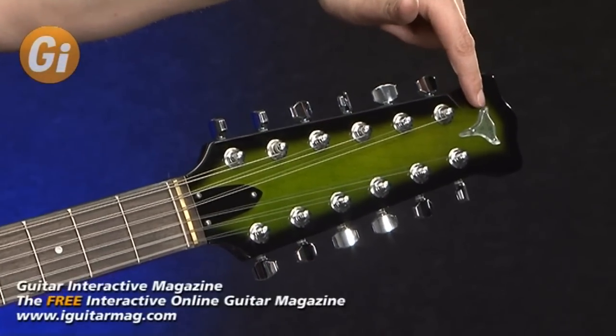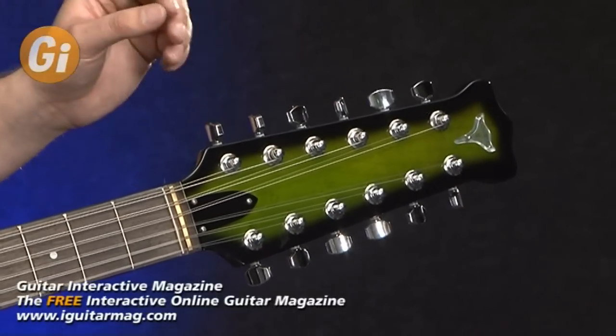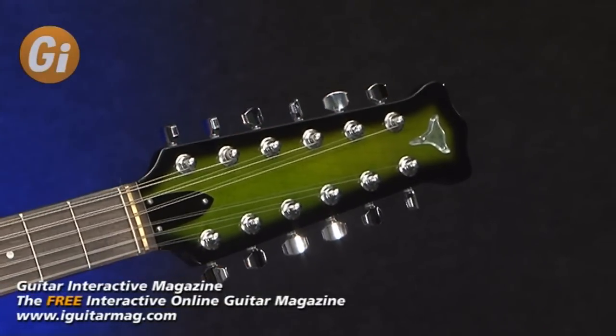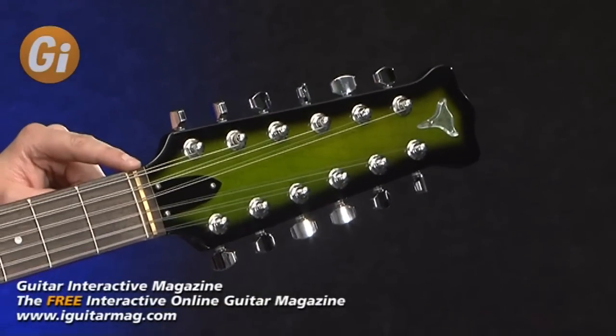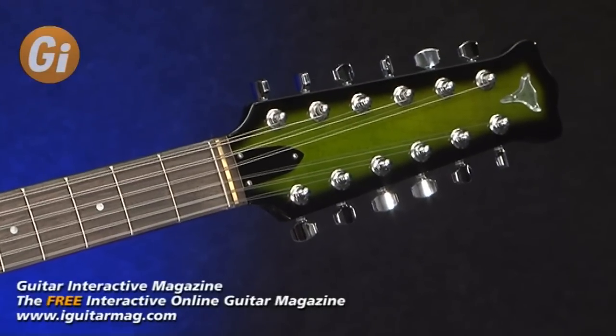There's a small logo on the top of the headstock. It's a very large headstock to accommodate all 12 tuners, which looks a little larger than normal because the tuning pegs are smaller than on the previous model. We have a brass nut and a zero fret, which is very good for intonation and general playability.